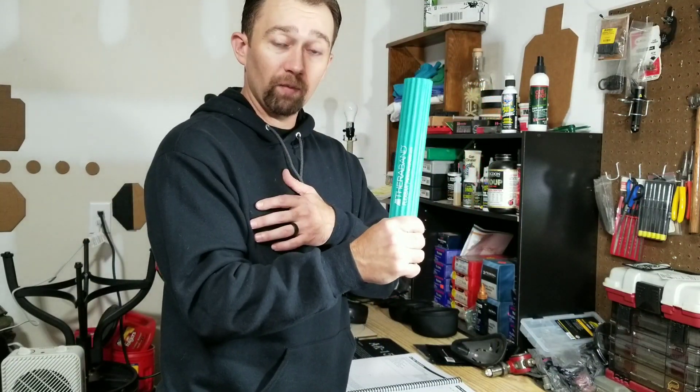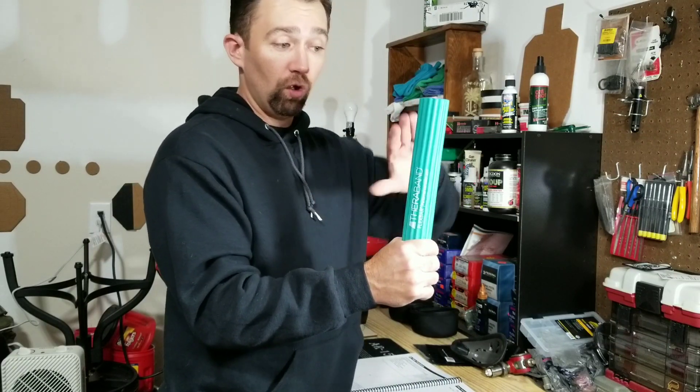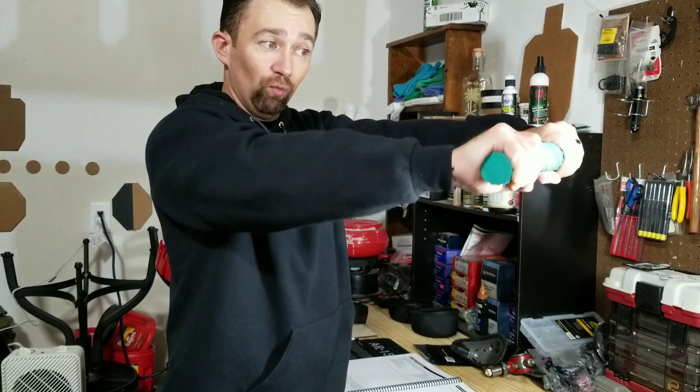Let me show you how it works. Because I want to work on my right elbow, I'm going to hold it in my right hand with the bar vertical. All I'm simply going to do is take my left arm — my opposite arm — and twist it down and then rotate it over.